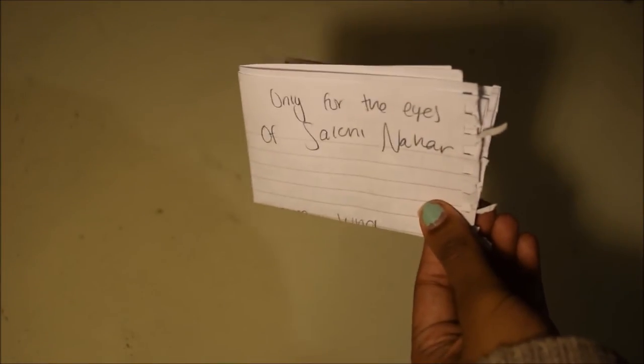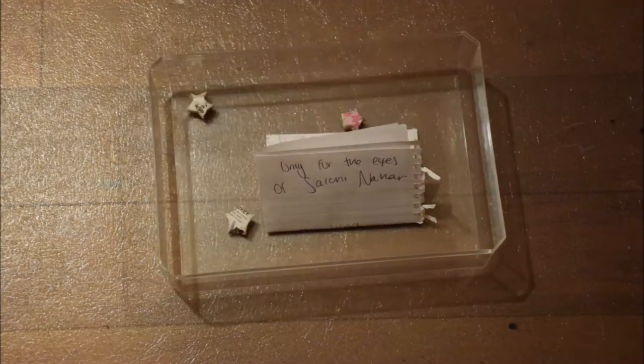So here I'm just folding up my letter and getting it ready to be placed in my time capsule box. Then I started adding things to my time capsule.